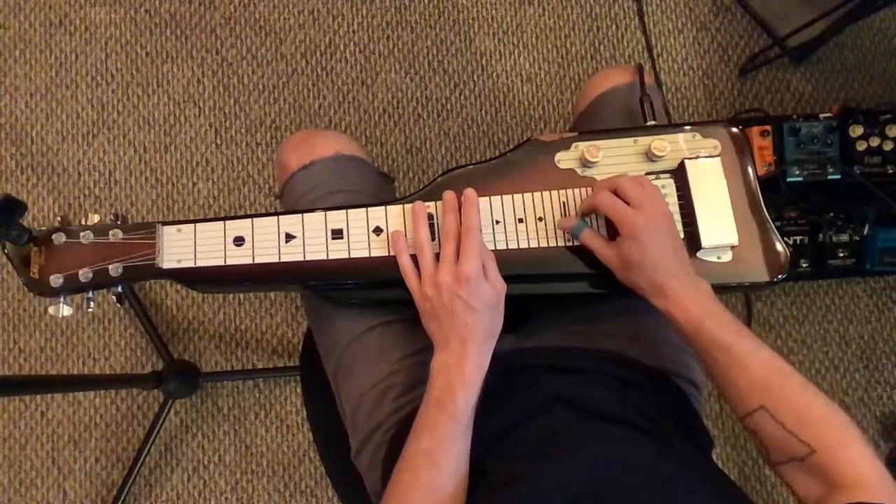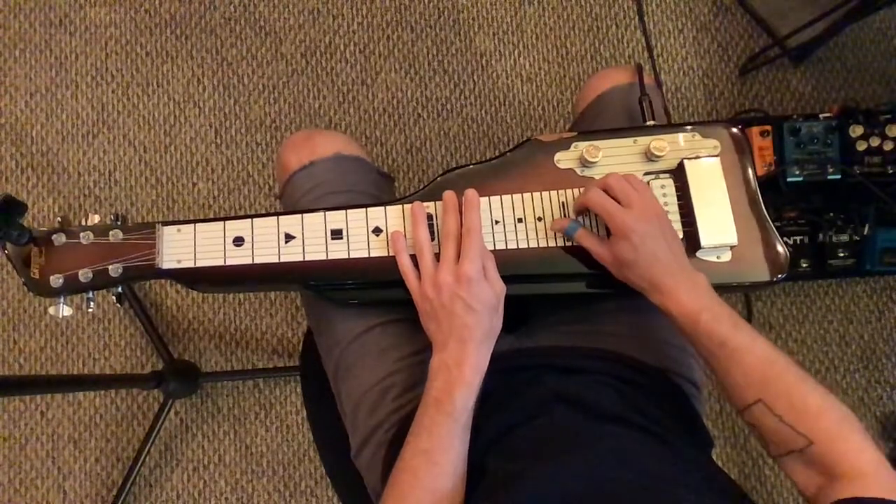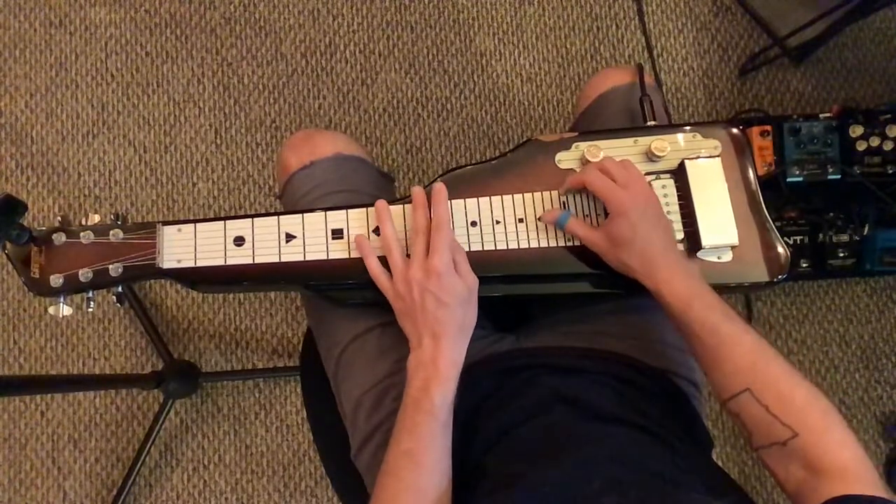Then same on the 14th fret, 5 and 4, 5 and 3, and then 12th fret, 4 and 1.